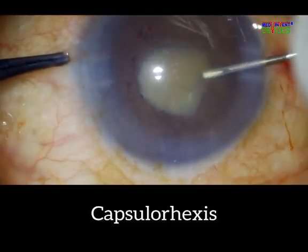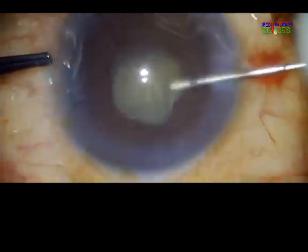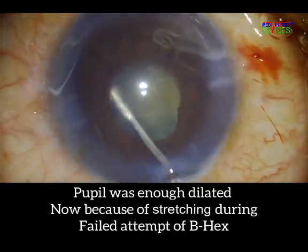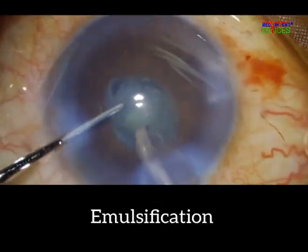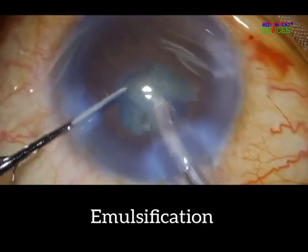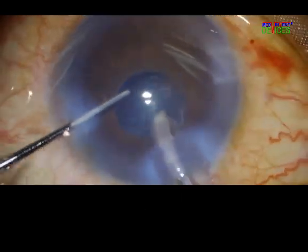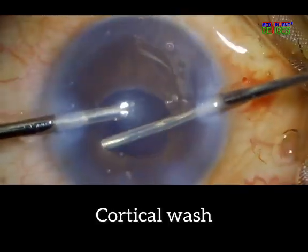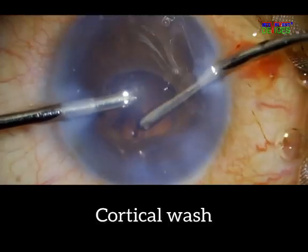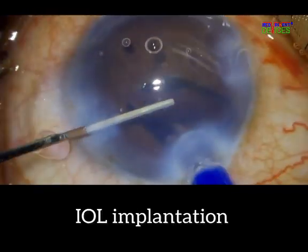As we can see, the surgeon is very skilled as he completes the capsular axis through a 4mm pupil without a pupil device, and then successfully pulls off the phacoemulsification and IOL implantation.